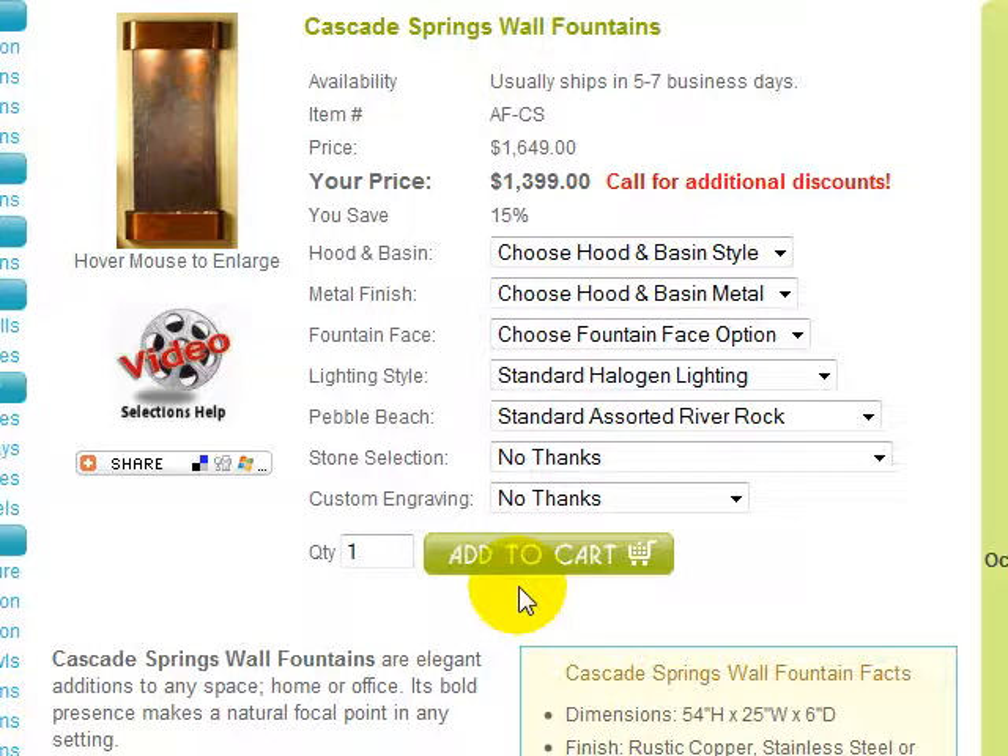But the simple selections process is the same. Let's take a look at the selections and options available for the Cascade Springs fountain. We'll use the sample image as an example. All options are available within these selectable drop-down boxes. Some selections are required, while others are entirely optional.